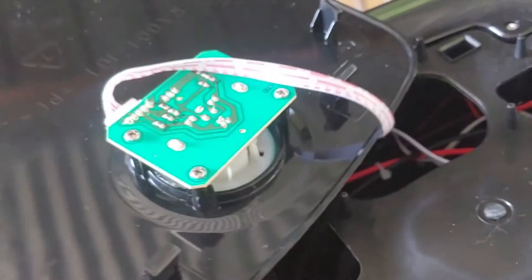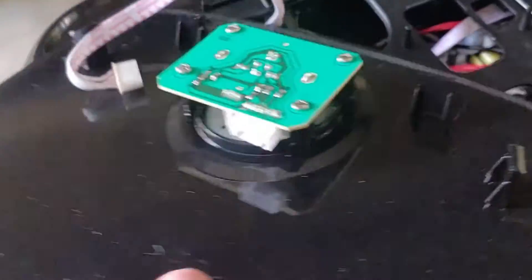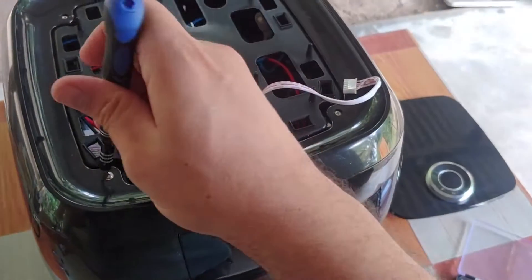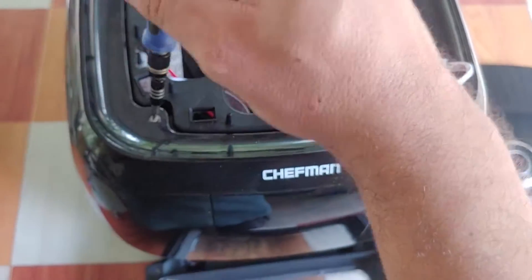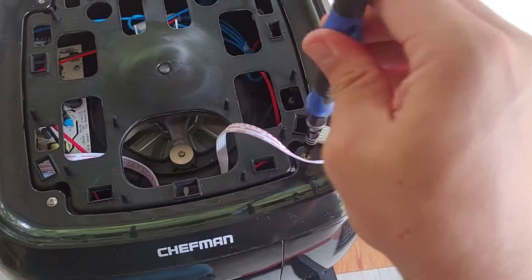Aquí vemos que está la parte del botón de los controles. Tiene un conector que podemos desenchufar por lo pronto. Podemos seguir inspeccionando algunas partes. Aquí vemos cables que están aislados del calor, porque estos hornos calientan a temperaturas bien grandes para cocinar la comida. Para llegar a esa parte debemos destornillar estos cuatro tornillos y así trabajar más fácil.